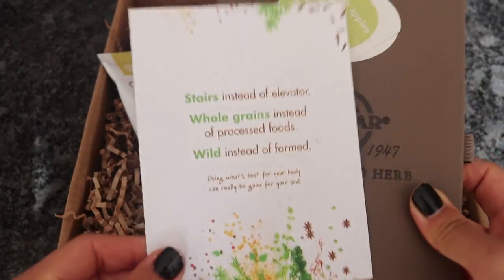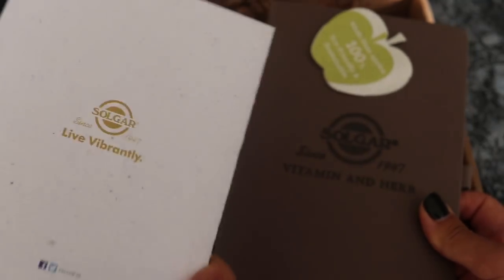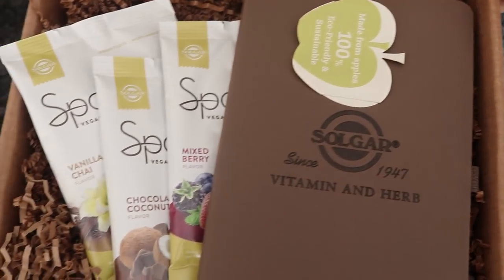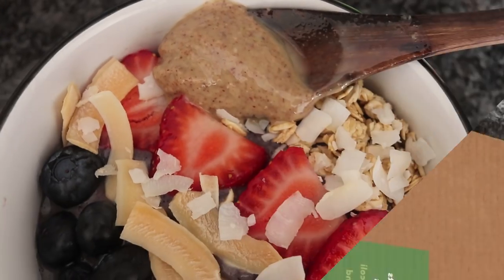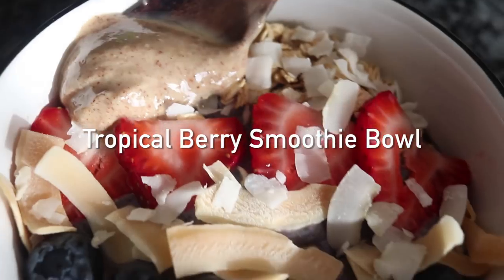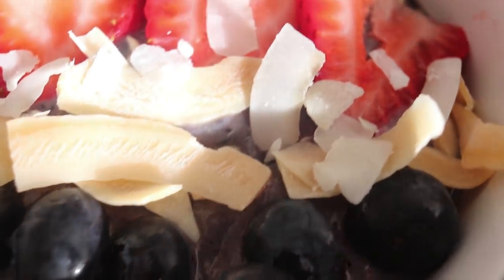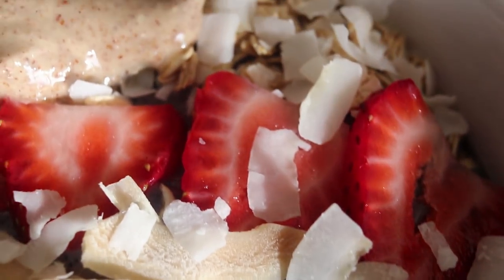If you guys are interested in getting your hands on any of these, definitely check out the links down below. Check out iHerb and let's get on with the recipes. So the first smoothie bowl we're going to be making is a tropical berry smoothie bowl. Does that not look delicious? Look at all that berry action — it's going to be awesome.